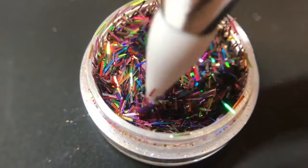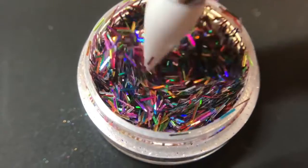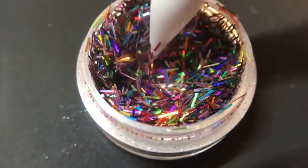I love this glitter. This glitter is called Bang, and it is one of my absolute favorites for the 4th of July.